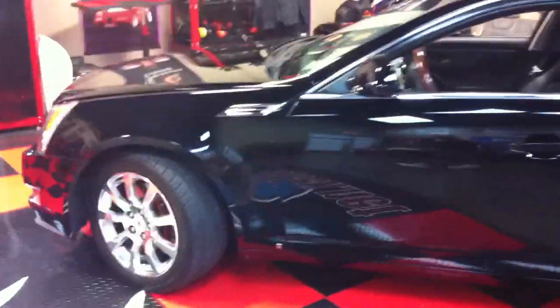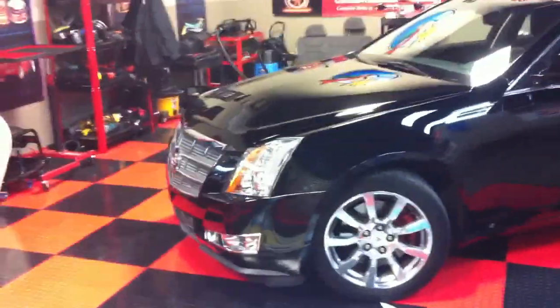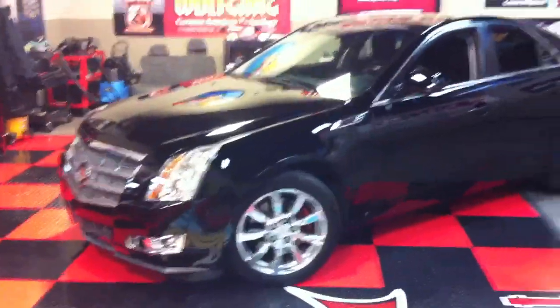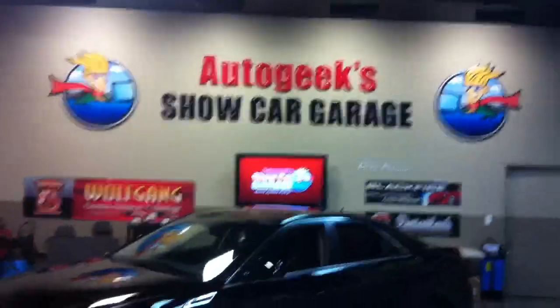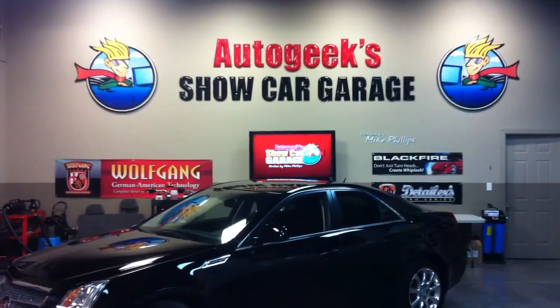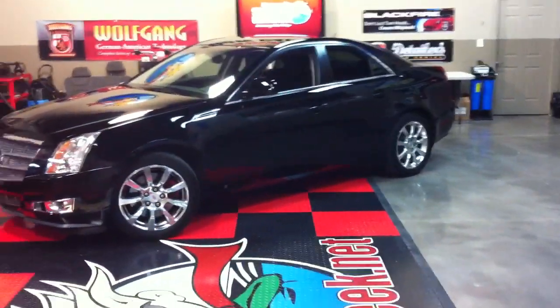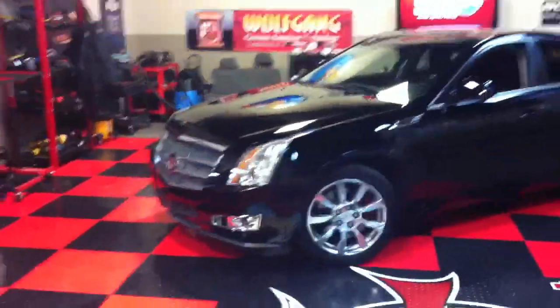My next detailing boot camp class is at the end of January 2013, so get up to autogeek.net and get signed up, or give our customer care staff a call at 1-800-869-3011. Be part of the next detailing boot camp class and bring your detailing skills up to an even higher level.